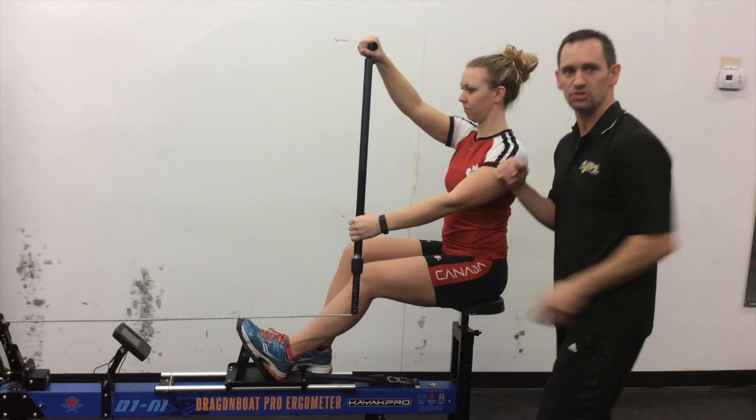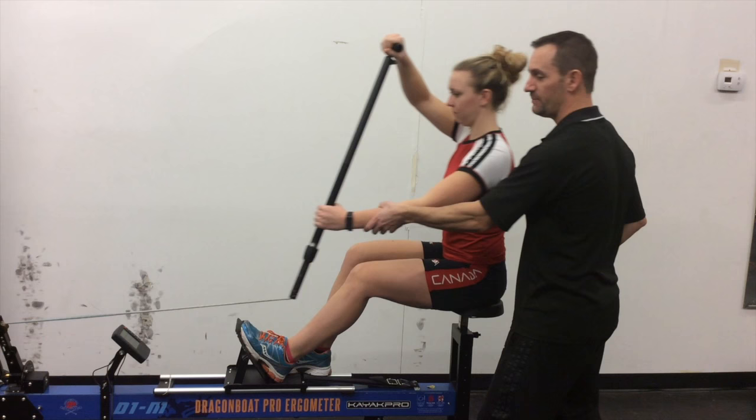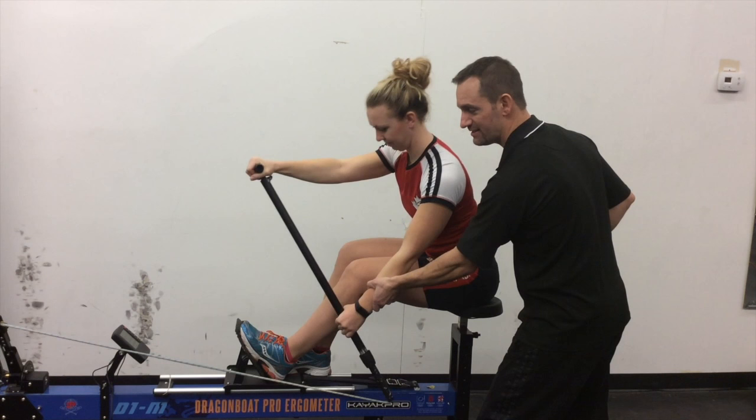Think about straight lines out there, paddlers. A lot of people go from their setup straight down to their catch and they angle. Or a lot of people forget about their setup — they go straight to their extension and they angle this way. This is a really common way for people to enter the water.